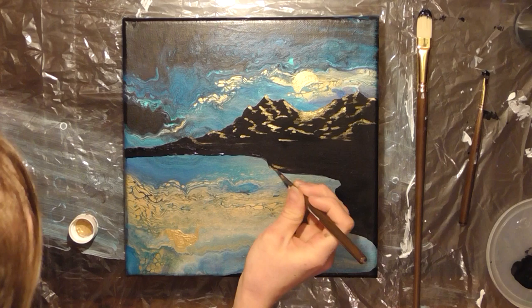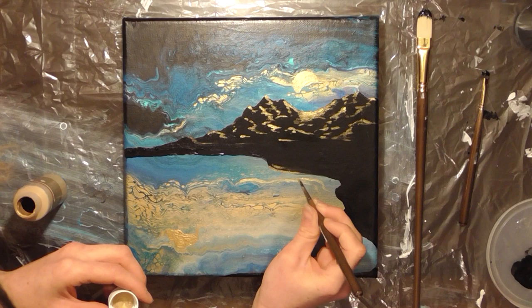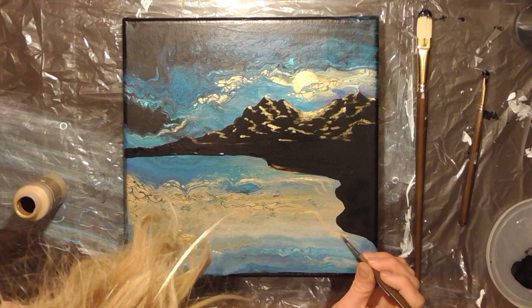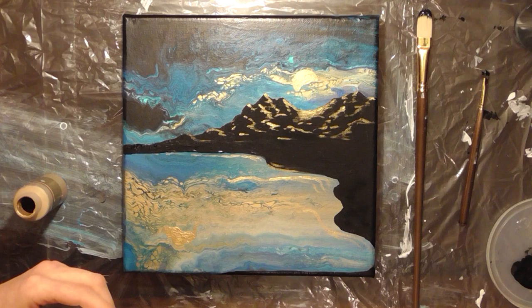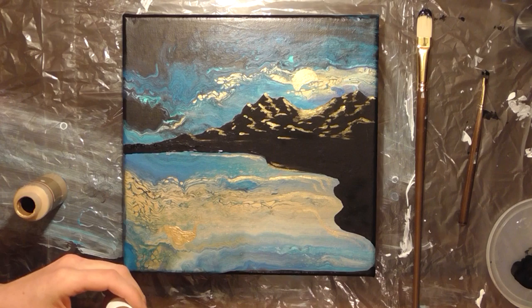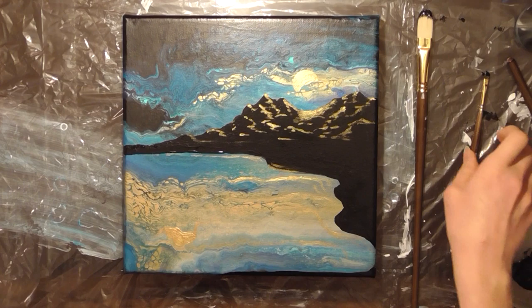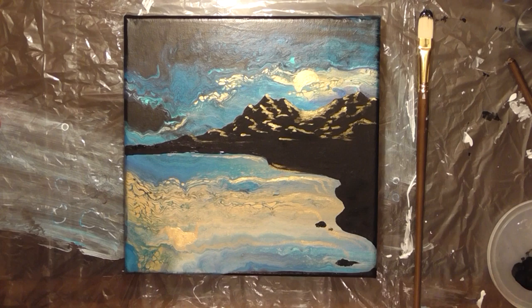Now that we've made all the reflections on our mountains, we're going to start adding a little bit of highlights to the water and the water's edge. I'm working with the natural lines of the painting and adding ripples into the water to make this painting look like it's coming to life. I'm actually not super happy with how these ripples turned out, but I still like it more than I liked the original painting. The very last thing I'm going to do is add some rocks into the water to give it a little more realism and depth, as well as covering up any tiny chunks or bubbles that might be in the paint.